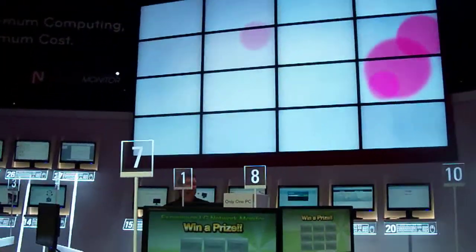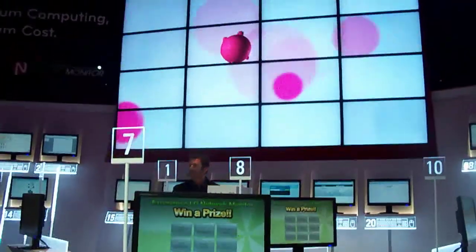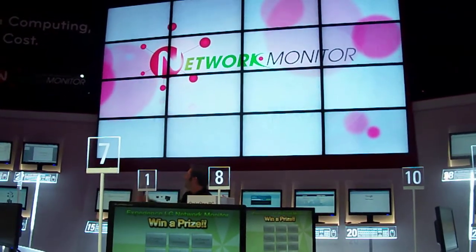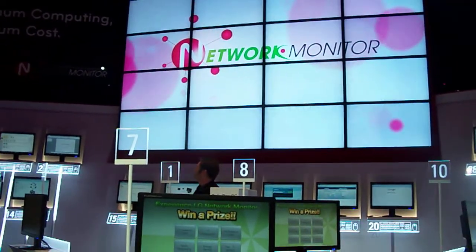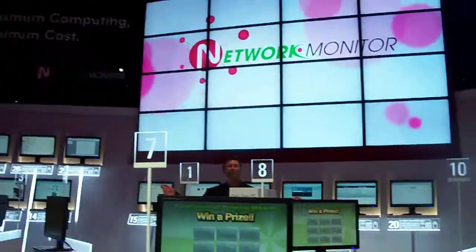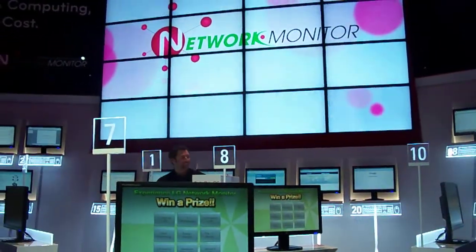Hello and welcome to the LG Electronics CES exhibit. My name is Martin Lublin, and I'll be introducing a revolutionary multi-computing solution: the network monitor. We'll do a little demonstration, then I'll have a bingo game for you at the end. It's going to be exciting — I have some amazing prizes.